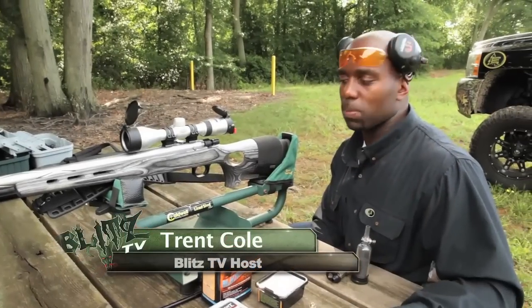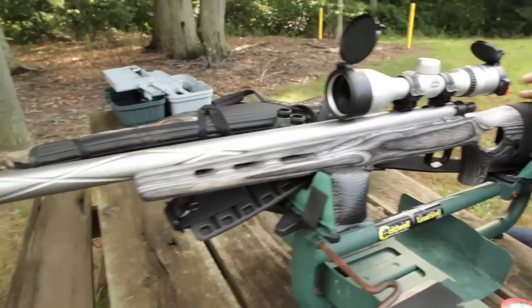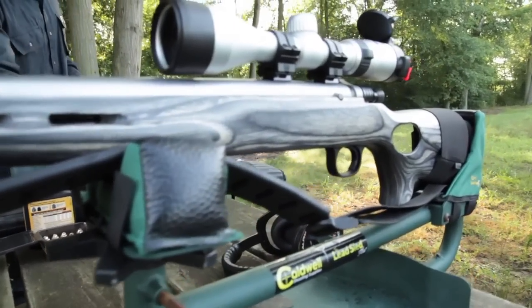Hi and welcome to this BlizzTV product spotlight. Today I'm shooting my new long-range hunter Mountaineer from Knight. If you want power, accuracy, and style, well this is a gun, folks.